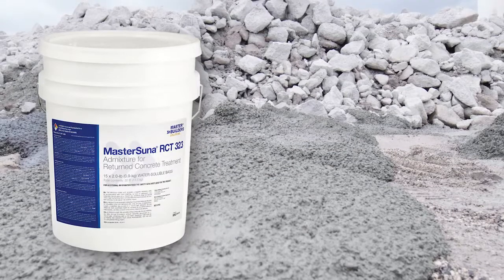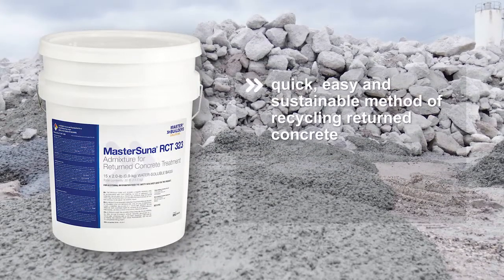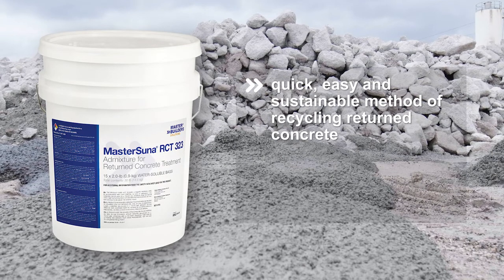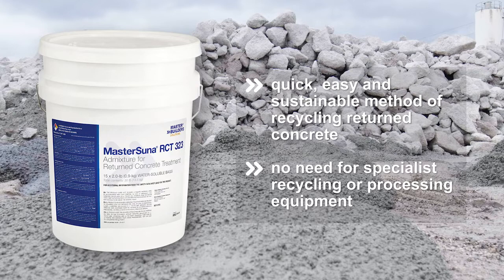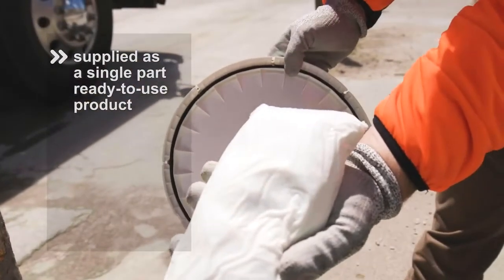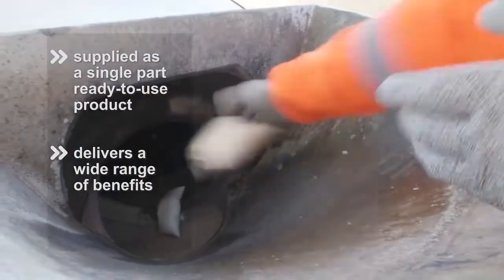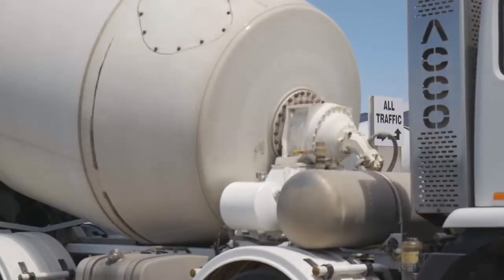Master Sooner RCT323 from Master Builder Solutions provides a quick, easy and sustainable method of recycling returned ready-mixed concrete without the need for specialist recycling equipment. Supplied as a single-part ready-to-use product, Master Sooner RCT323 delivers a range of significant benefits when compared to traditional returned concrete processing.